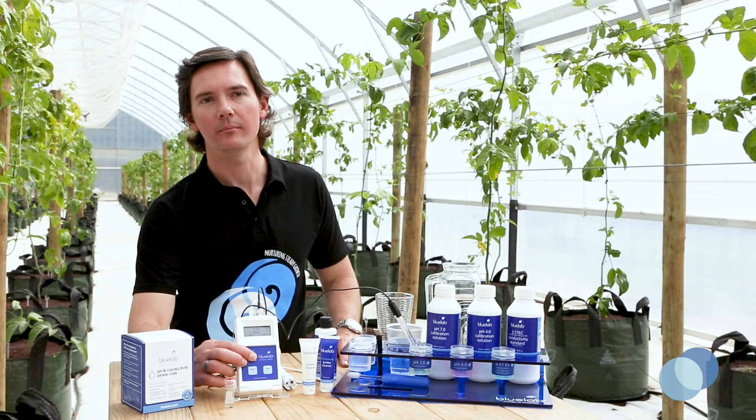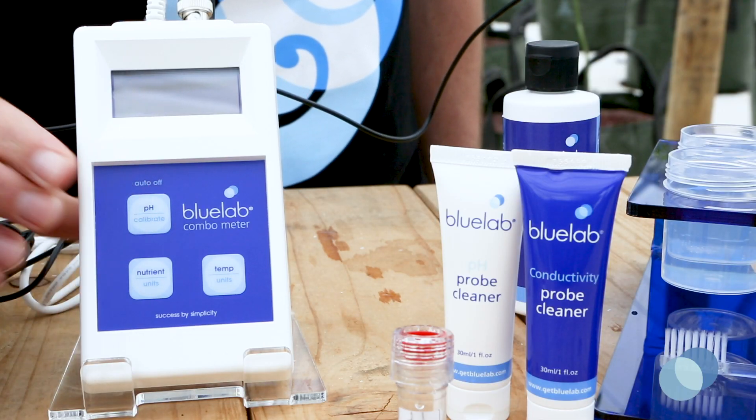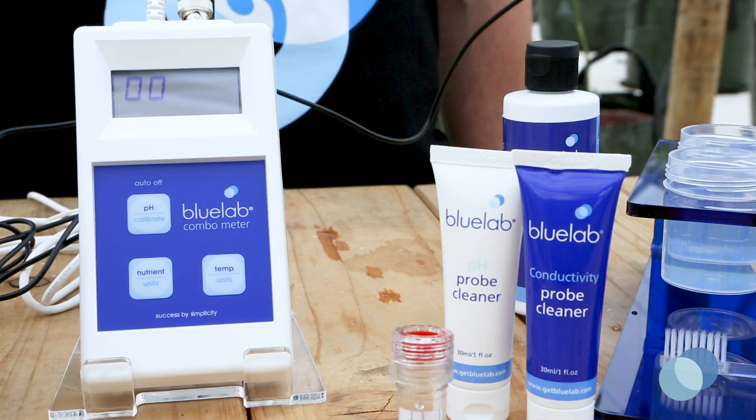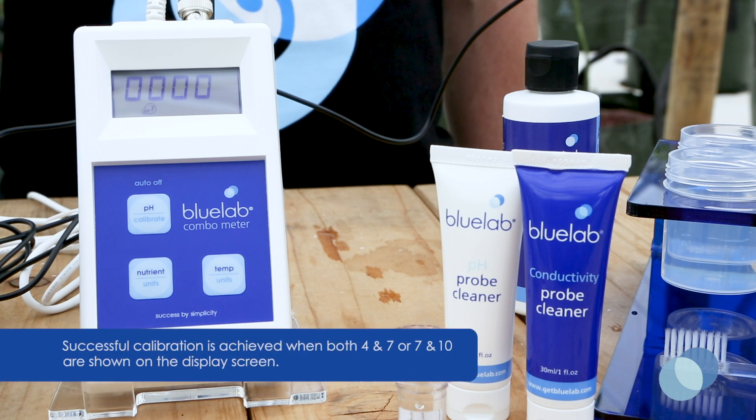Press and hold the calibrate button until CAL displays on the combo meter screen, and then release your finger. You'll see a series of flashing symbols on the screen letting you know the calibration process is taking place. The pH 7 calibration indicator will now appear on the display.